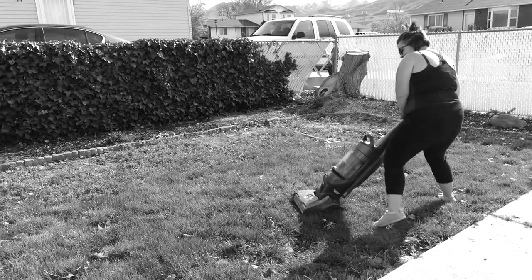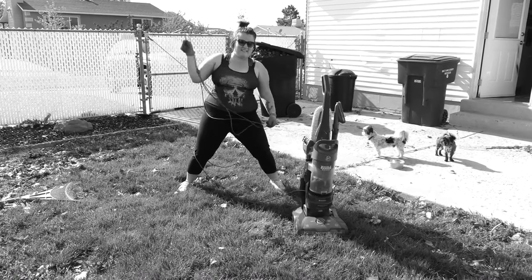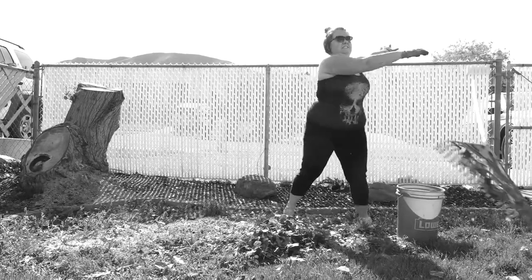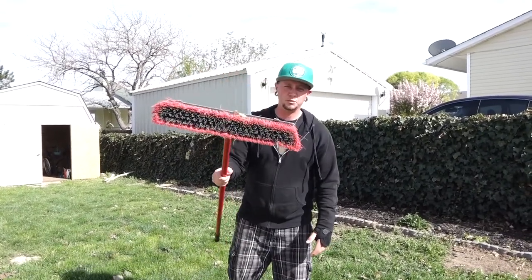You've got the lawn back — that thing doesn't work. You've got to be able to get into power all the time, but we know that's not typical. You've got typical rakes: they break, they're damaging, they're hard on you. So that's why I'm going to recommend The Lawn Broom to you today.